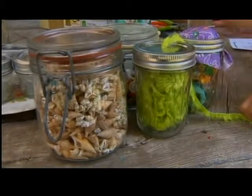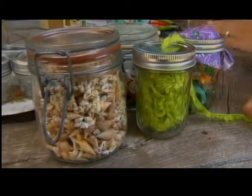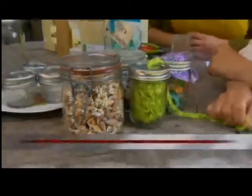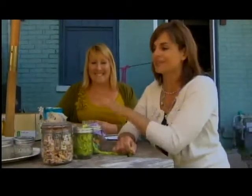Check out Pinterest, check out crafting blogs, food blogs, Facebook — and you're going to find all sorts of things that you can do with jars. Well, instead of just looking at them online, we're doing them in person with our thrifty crafter, Kim Geyser.